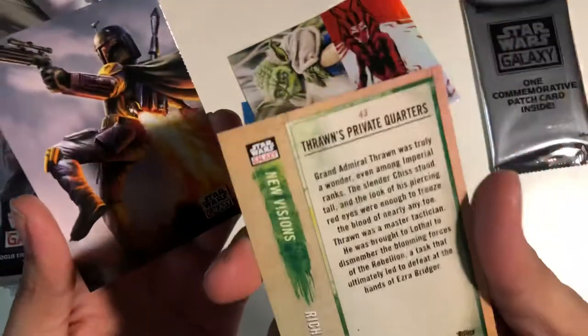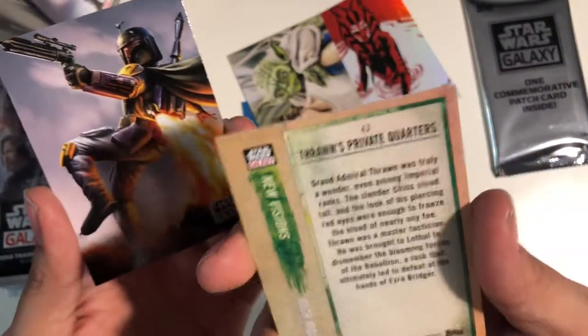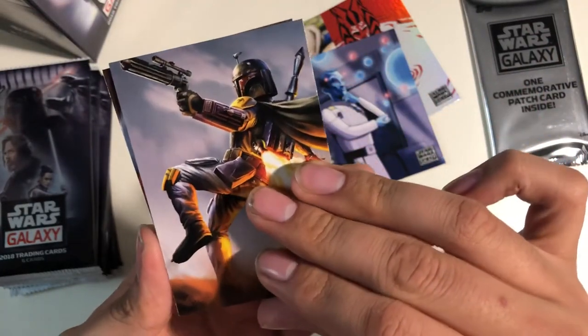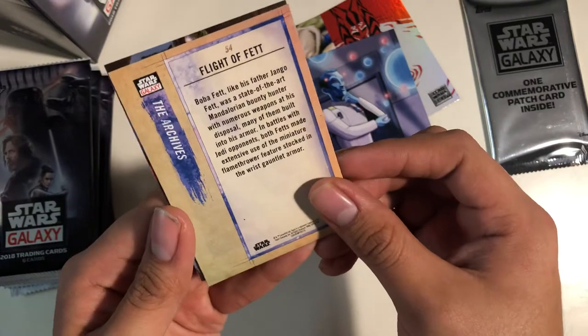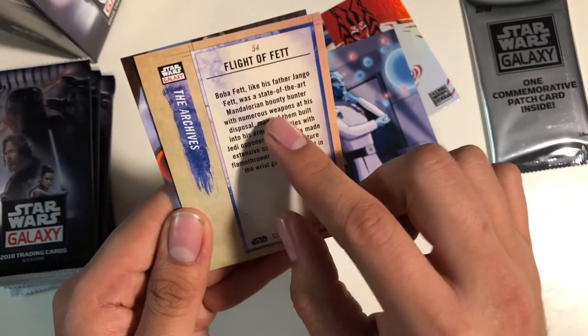Boba Fett card. Thrawn's private quarters. Boba Fett card — awesome, always love Boba Fett. Let's see — Flight of Fett. Boba Fett, like his father Jango Fett.